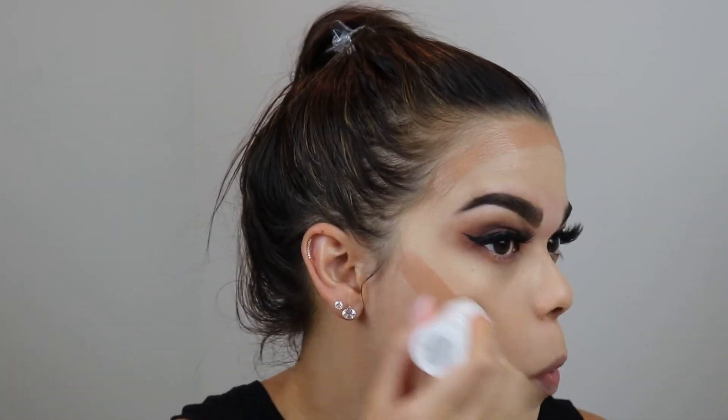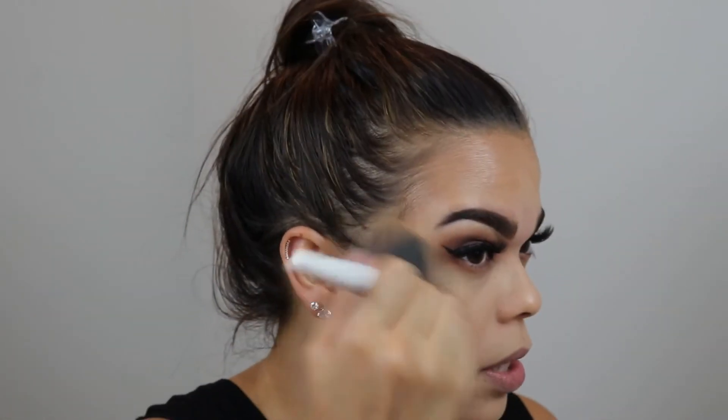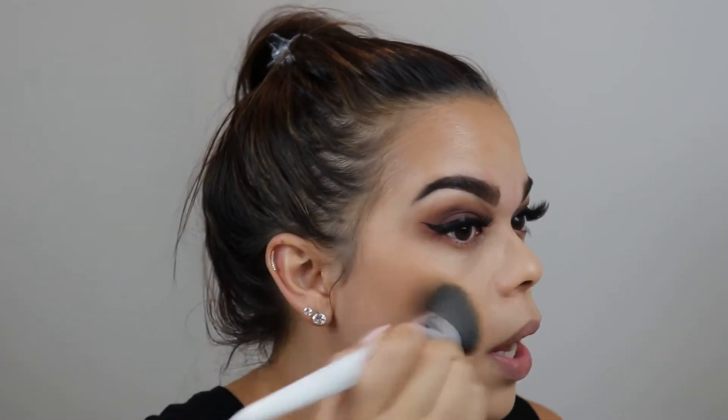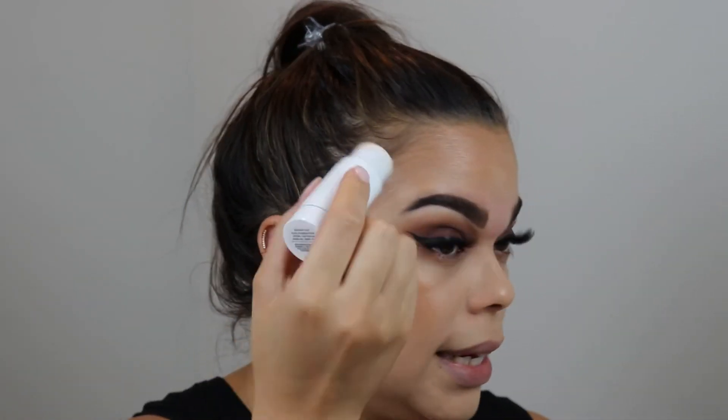I used a Milk Makeup Flex Foundation Stick in Medium Tan to bronze up, and then I'll contour with the Ellie Girl Pro Conceal HD Concealer in Beautiful Bronze. I'm applying it on the forehead — this is definitely going to warm me up nicely versus looking pasty. I actually went in with self-tanner today and I love being tan. I'm pushing this in with the BH Cosmetics Marbled Collection Angled Brush, number one. I love BH Cosmetics brushes — if you're looking for inexpensive but good quality brushes, definitely look at BH Cosmetics. Don't sleep on that.